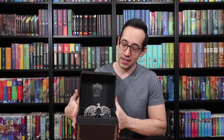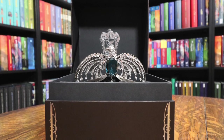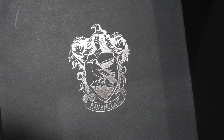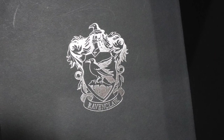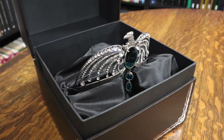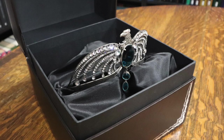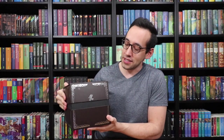When you open it up, it's sitting on satin. On the back of the lid is the Ravenclaw crest, also in silver foiling. And here's the black satin that it's molded perfectly into, so it makes it look very lush and expensive and royal when you open up the box and reveal the diadem inside.